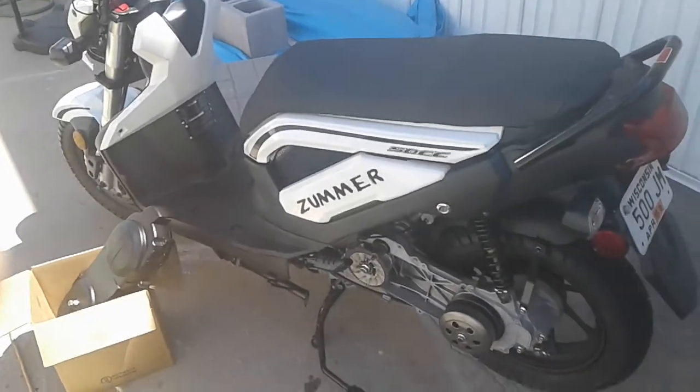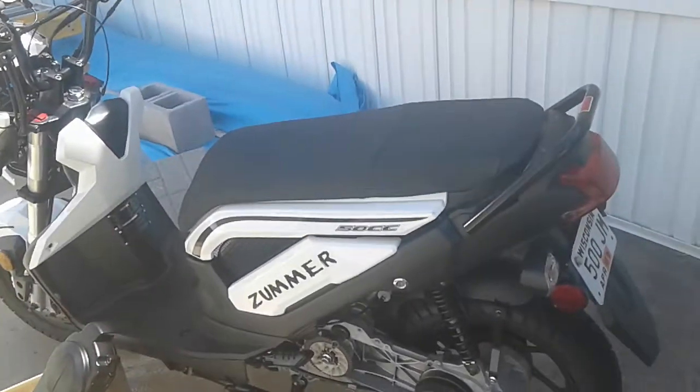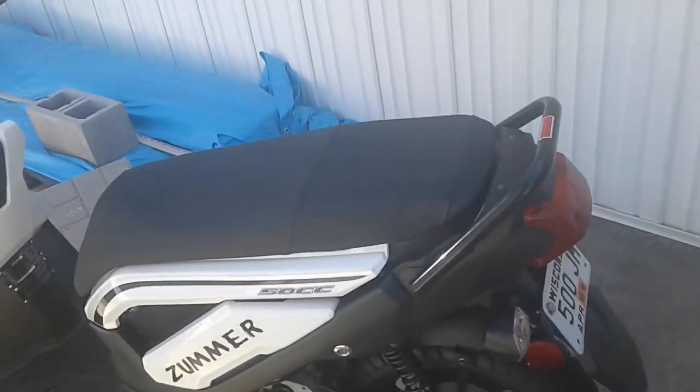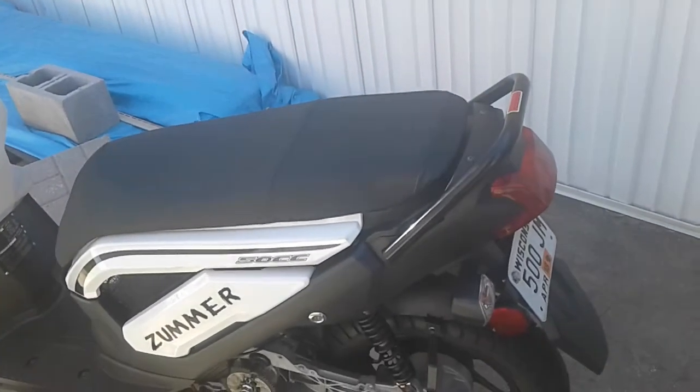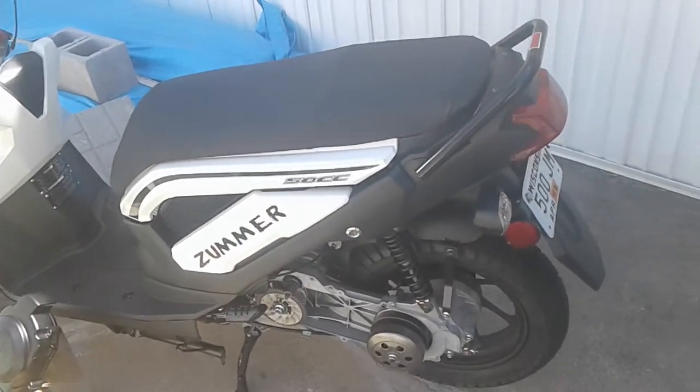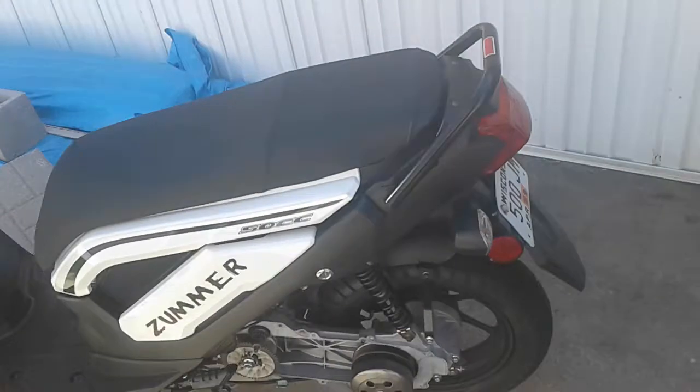This is a short video on the Zoomer. I got the big bore kit installed — it's got the 100cc big bore kit with A9 cam, and I also got the 20mm carburetor.